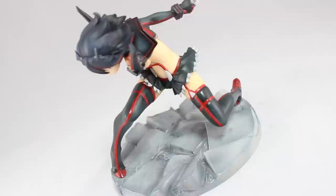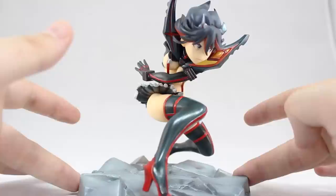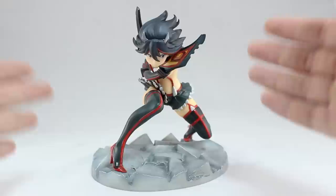So here she is out of the box and this figure looks absolutely amazing. The one thing that caught me off guard is that it's a lot smaller than I thought it would be. This is a 1/8 scale figure, and as you can see, it is very small. Here it is next to a Figma, next to the Ryuko Nendoroid, next to another 1/8 scale figure, next to a 1/6 scale figure, and here it is next to a can of beer.